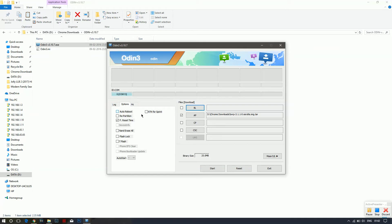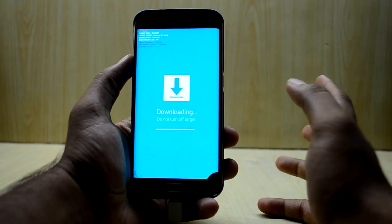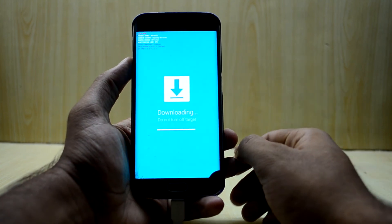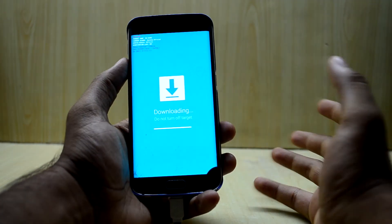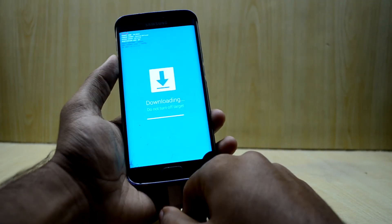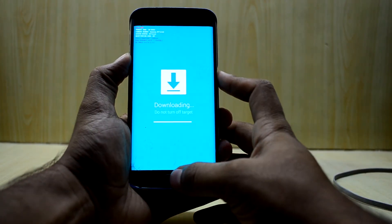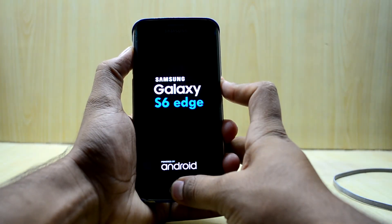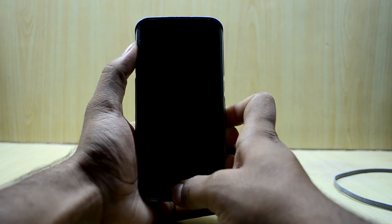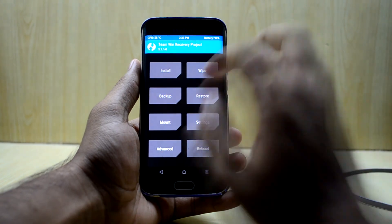In Odin, uncheck the Auto Reboot option before starting the flash. If you get into custom recovery without unchecking Auto Reboot, that's great — but that may not work for everyone. Once flashing is complete, press Volume Down and Home at the same time, and as soon as the screen goes black, press Volume Up, Home, and Power at the same time to boot into TWRP custom recovery.